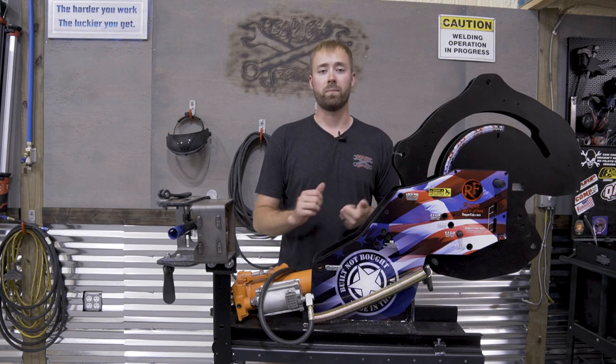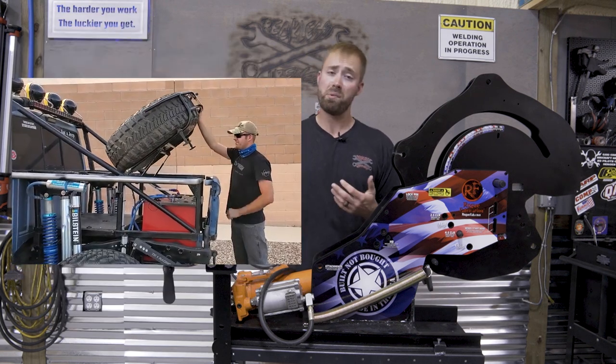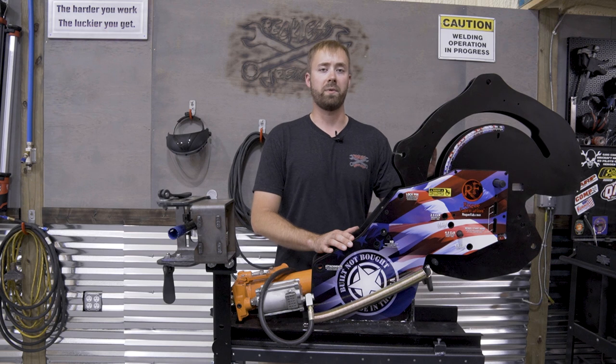I've built everything from roll cages, exo cages, tube beds, shock hoops, rock sliders, bumpers, tire carriers — I've even built a chair. I've used it extensively, and I have quite a bit of experience on this type of machine from Rogue Fabrication.